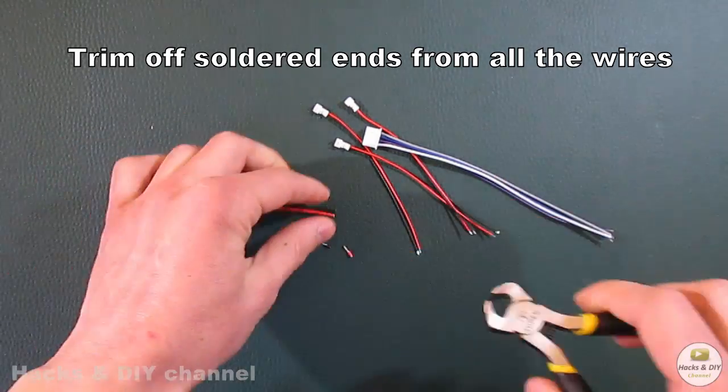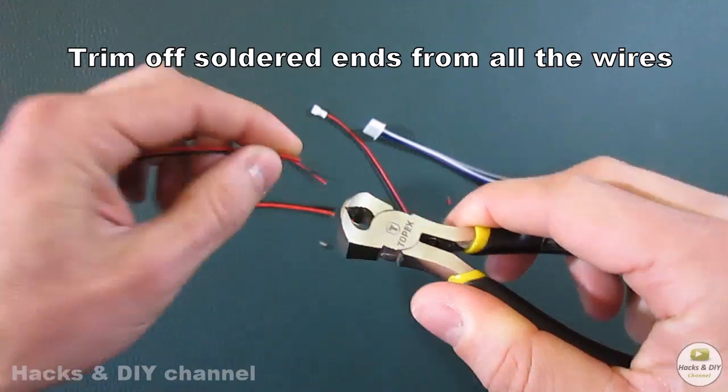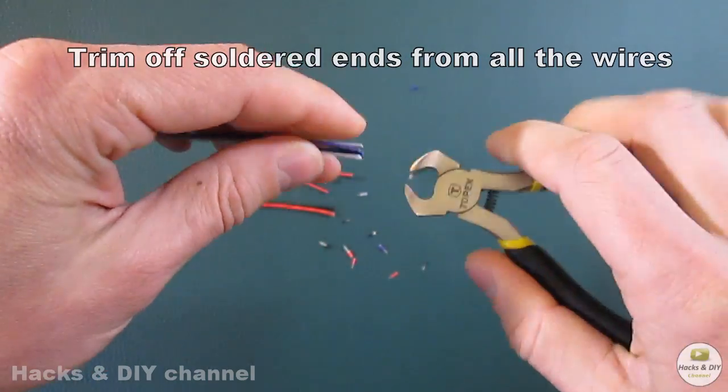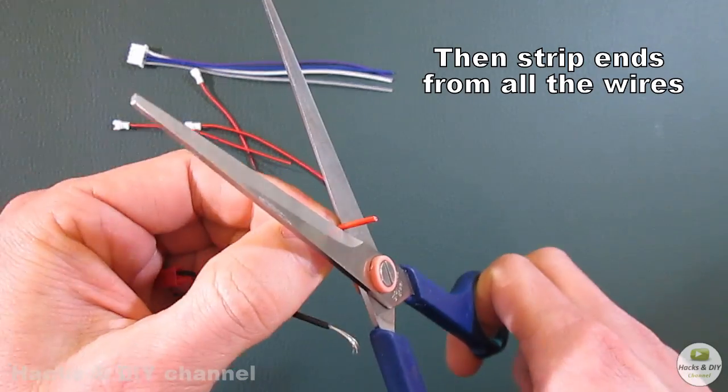Trim off the soldering ends from all the wires, then strip the ends from all the wires.